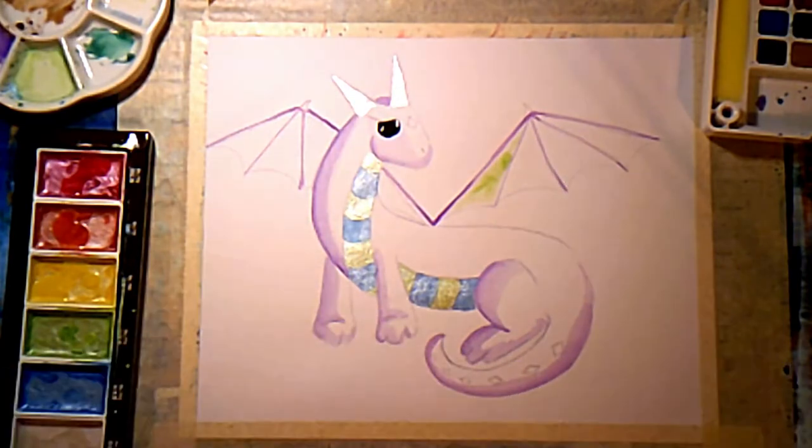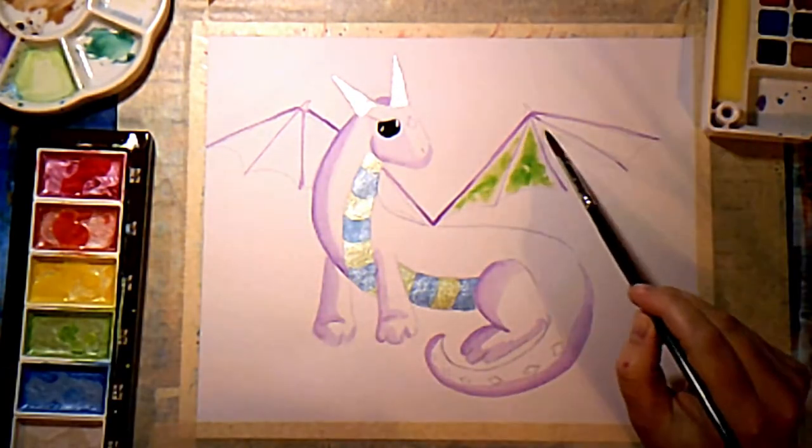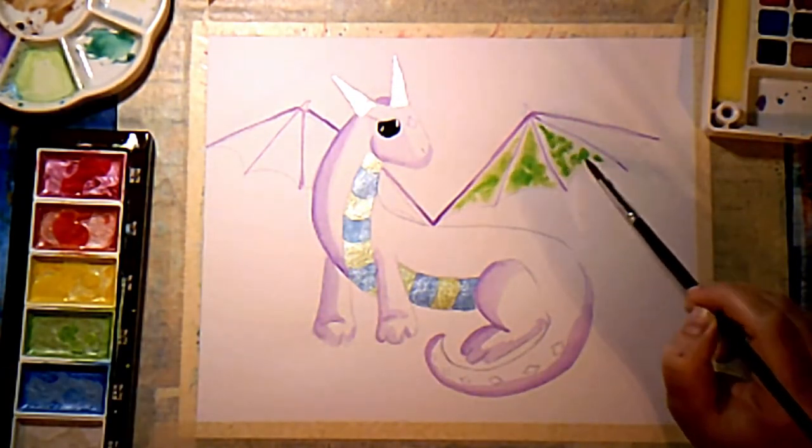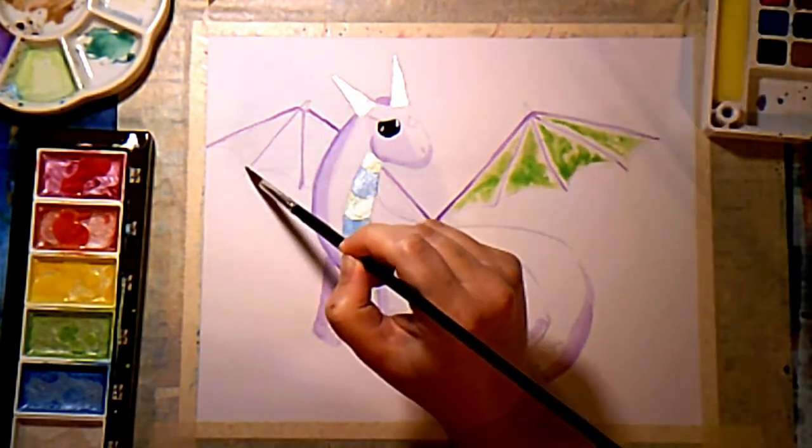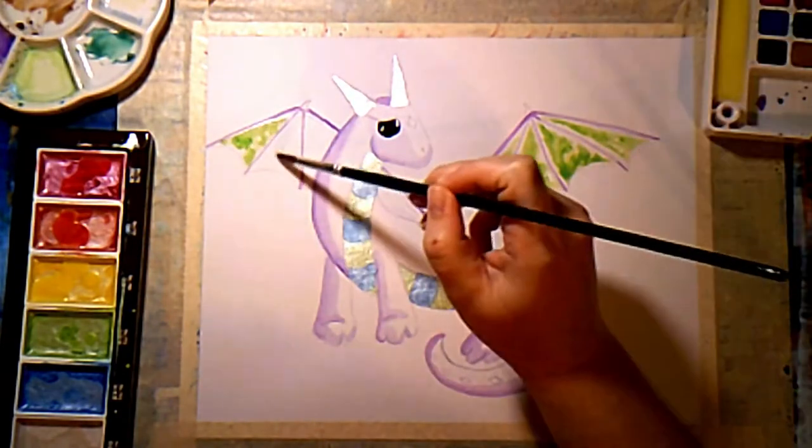For the wings, I just got the area wet, then came back and dabbed in the colors. I wanted it to sort of have this tie-dye look, and I do like how it came out — I think it made a neat effect.